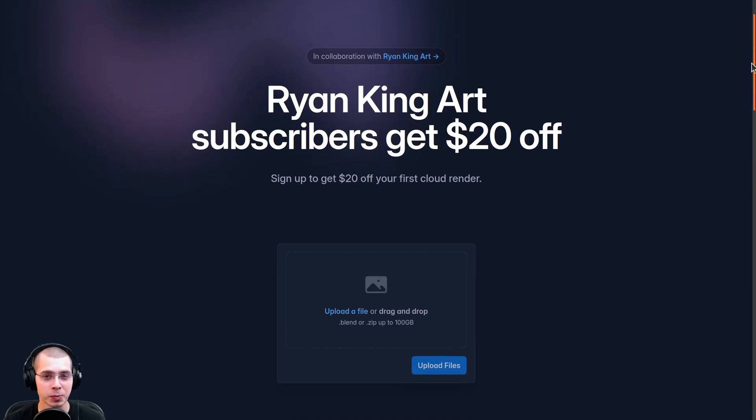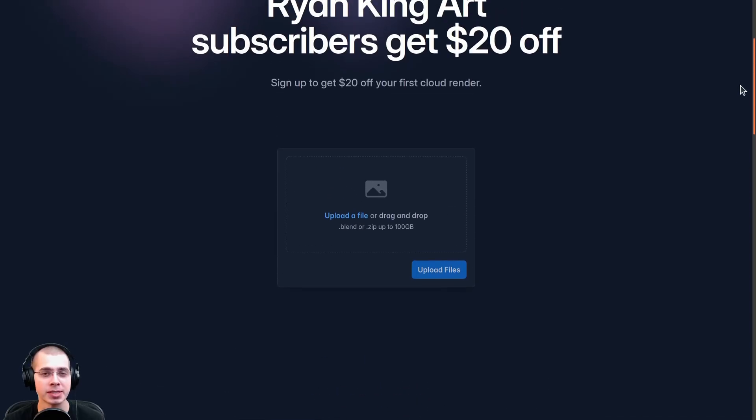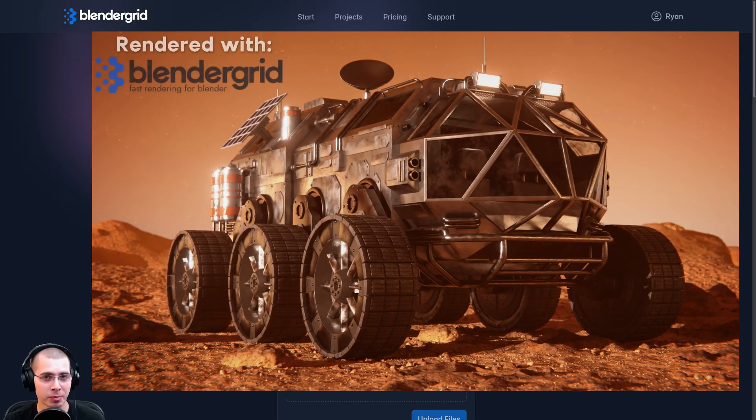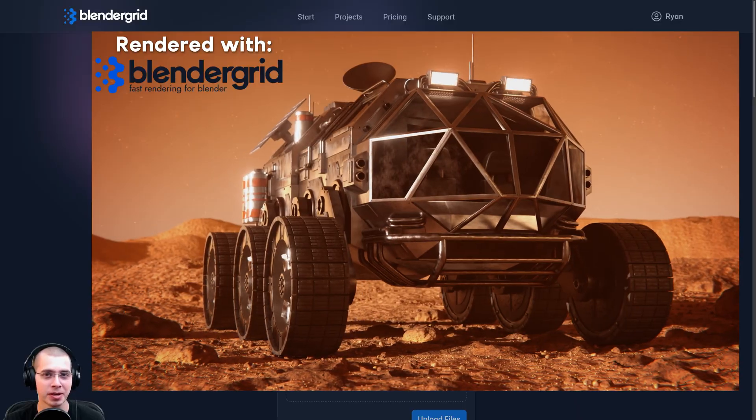In this video, I'll be reviewing Blender Grid, which is a really great render farm service for Blender. I've used the service myself and I can highly recommend it — it's very easy to use. If you sign up using my affiliate link in the description, you can get $20 off your first cloud render. I will also earn a small commission from affiliate sales, but I only recommend content to my audience which I really stand behind.